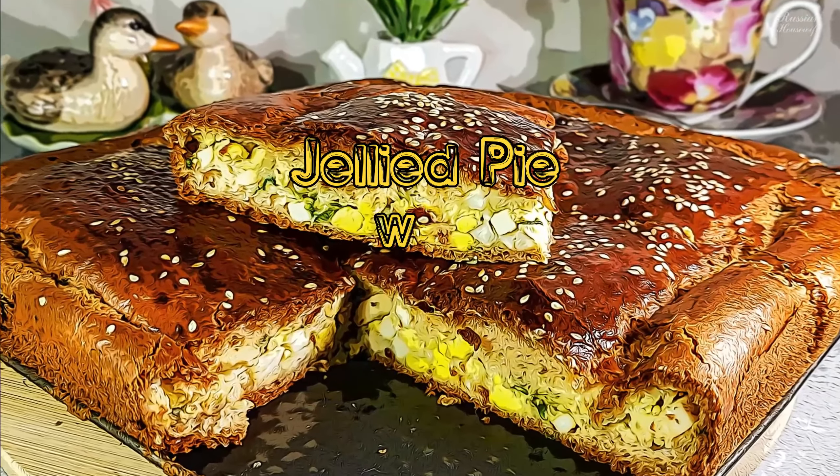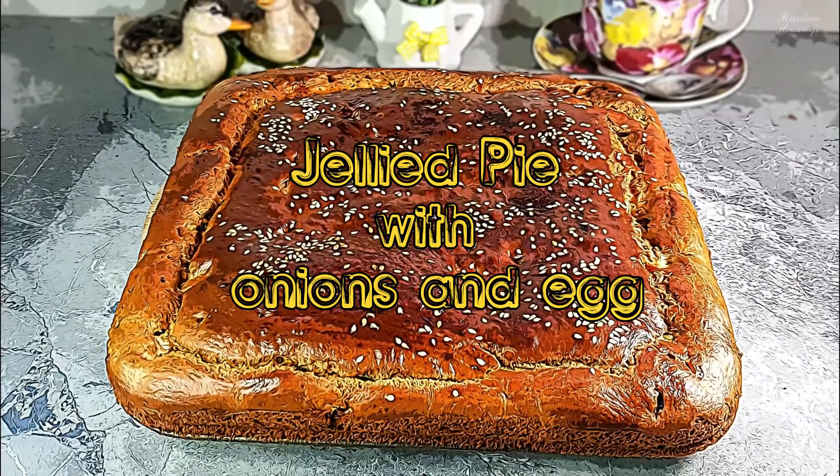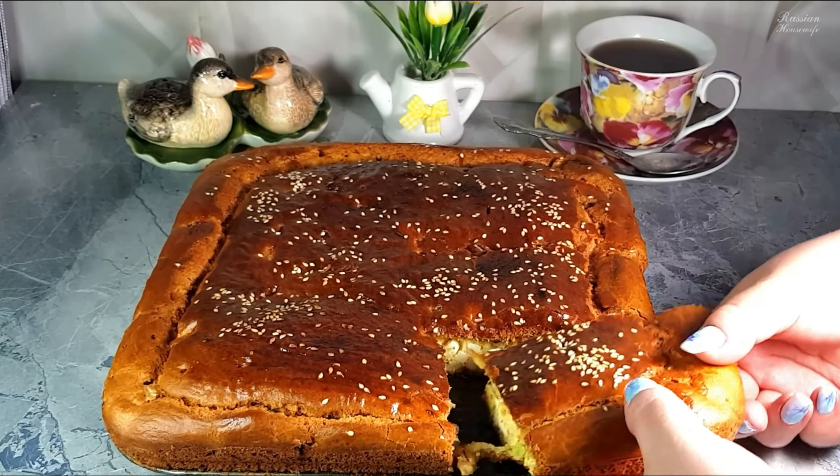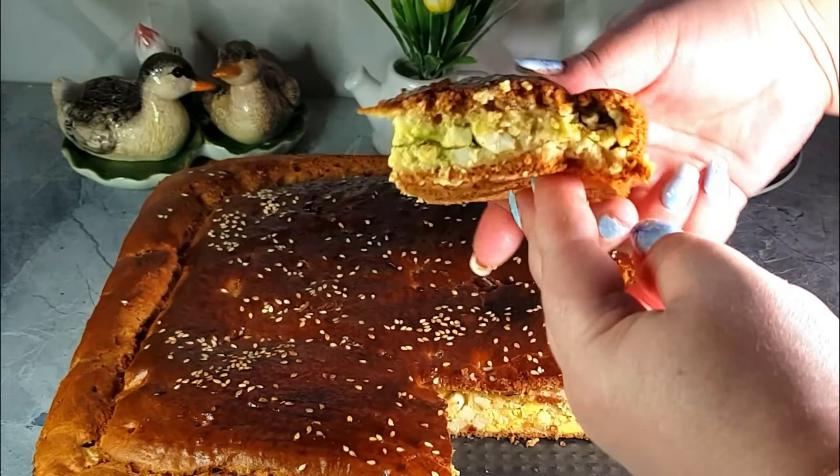Hi friends! I suggest you bake a jellied pie with green onions and egg. This pie is suitable for both the experienced hostess and those who have never made dough before. The dough is prepared very quickly and without problems, and the result is amazing.